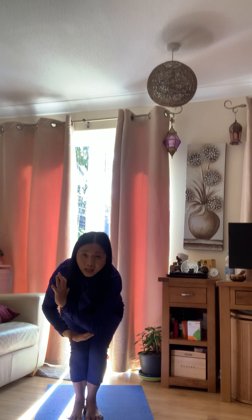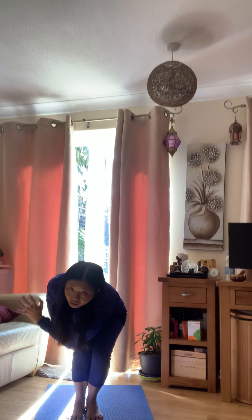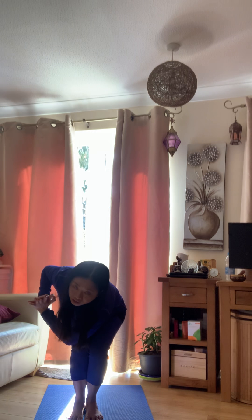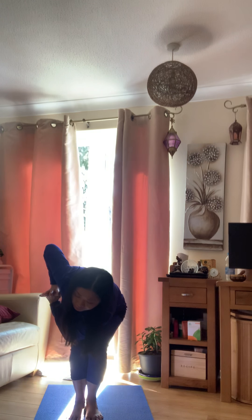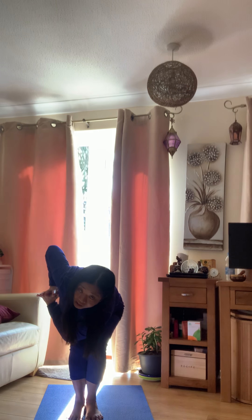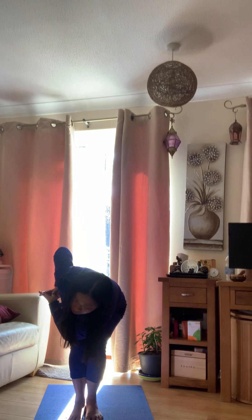Squeeze the abdomen. We're going to bring the hands to prayer and sit down a little bit more. Then we're going to slide the side of the elbow to the side of the knee, and the upper elbow goes up towards the ceiling. That's the first version of the twist.